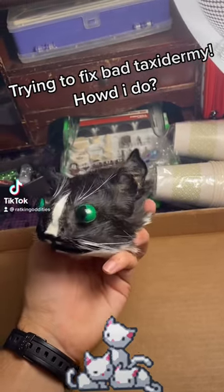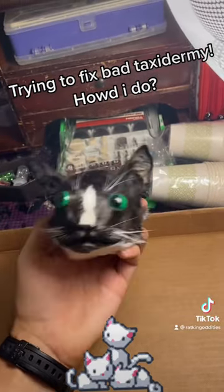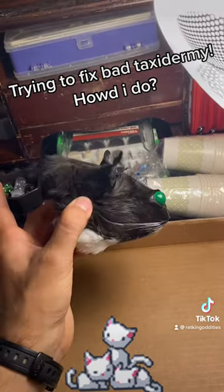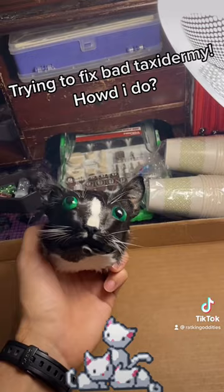Taxidermy is a learning process, and while working on this roadkill cat I made a ton of mistakes. It ended up looking very scary — a googly-eye kind of look.